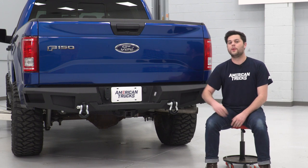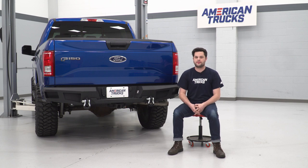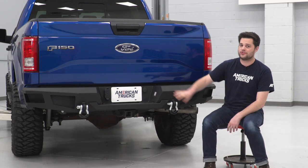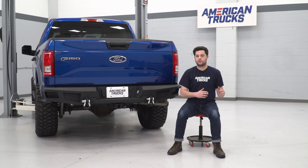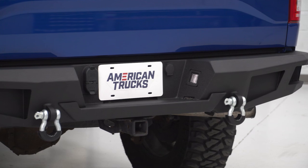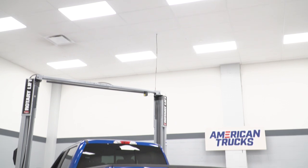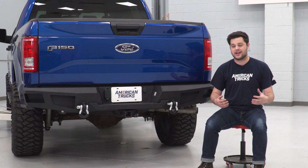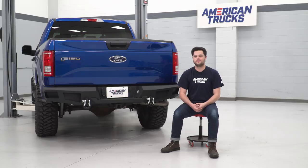Here is what really is going to set the HD over the top and separate it from some of the other aftermarket bumpers out there — and that is the amount of factory features that this is going to carry over. We'll show you how to transfer all these over from the factory rear bumper in just a second. We're talking about the trailer plug, the spare tire lock, the license plate lights, and most importantly to probably most of you guys out there, the two-inch receiver. No reason to lose that functionality, and the HD is designed well enough to incorporate that, which is a really, really nice touch.